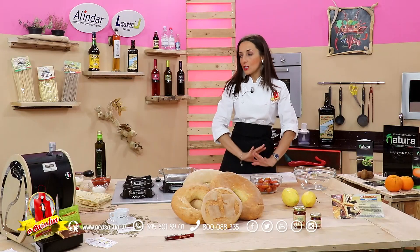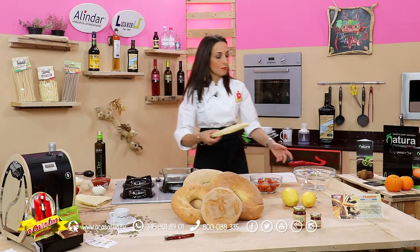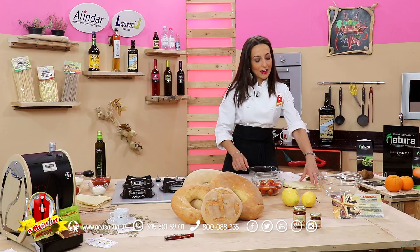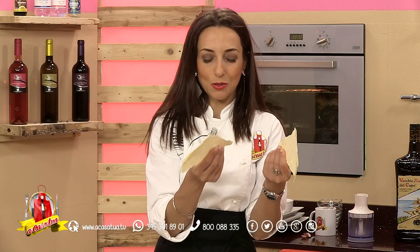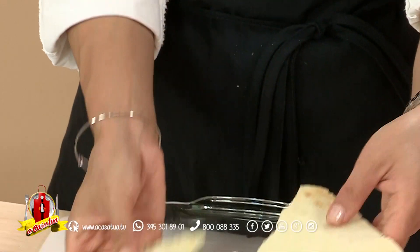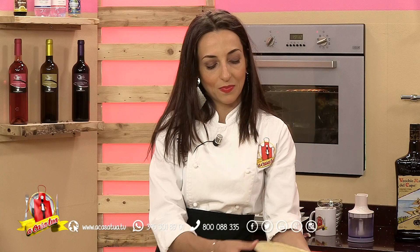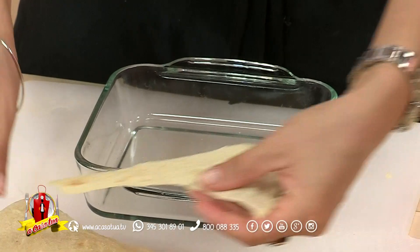Cosa facciamo? Semplicissimo, proprio con quello che avete in casa. Prendiamo parte del nostro pane e lo dividiamo, perché una pirofila triangolare non l'abbiamo, quindi lo andiamo a dividere più o meno a metà. Guardate che spettacolo, che fatica fare questo pane. Andremo presto in Sardegna, che ci aspetta da tanti anni, e chissà se troveremo qualche amico sardo che vi farà un invito ufficiale.